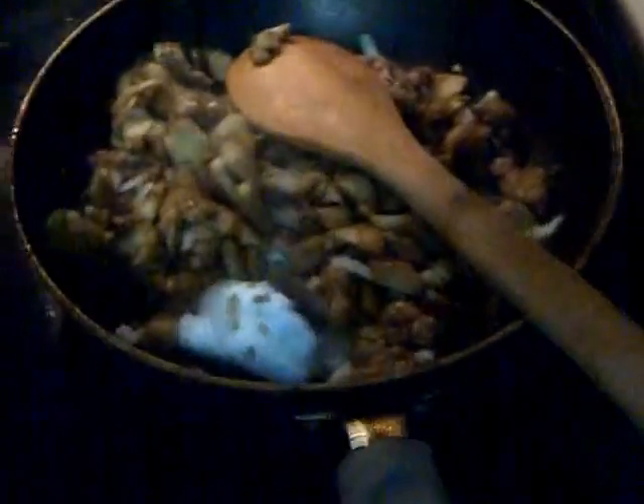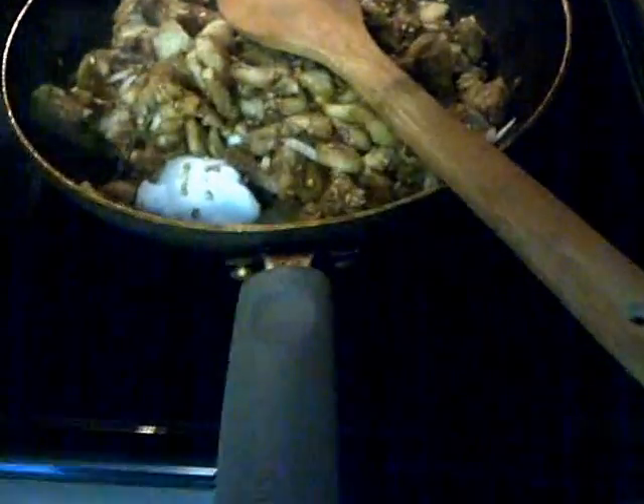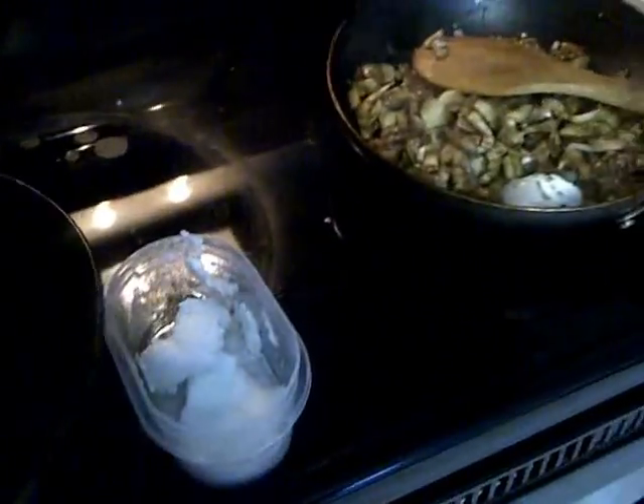Now let's begin the process of the rice. Let's see how we can get that prepped. I'll put on another pan right here, and I'm just gonna put a pinch of oil — watch this — just to get the seasoning going, and get my carrot and so forth ready.